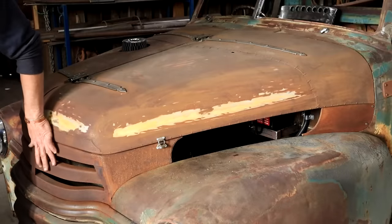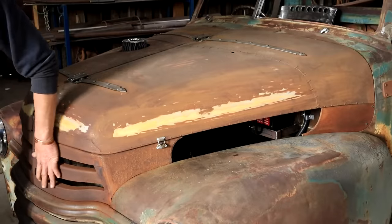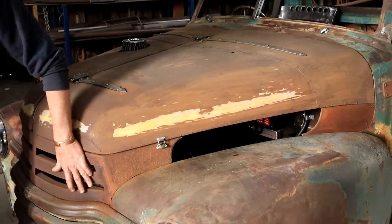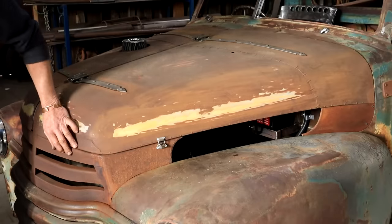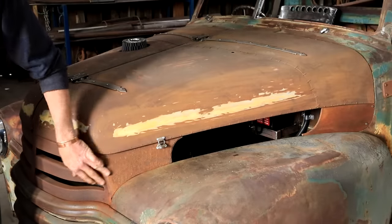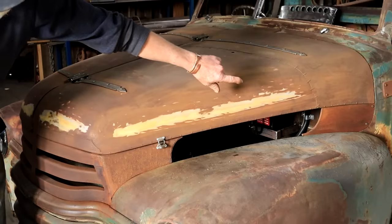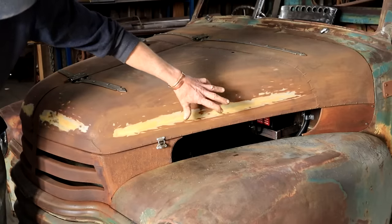If you're a regular follower of my goings-on out here in the forest, you might recall that when I built this custom part of the grill, it stopped right here — and it always bothered me. I didn't like it. So I added this section and did the same in the back. I like it a whole lot better now. I think it works.